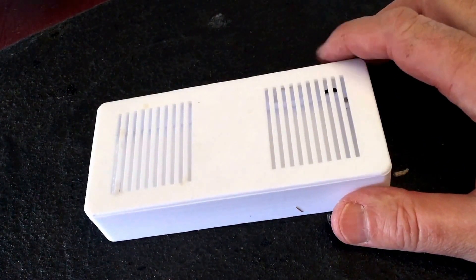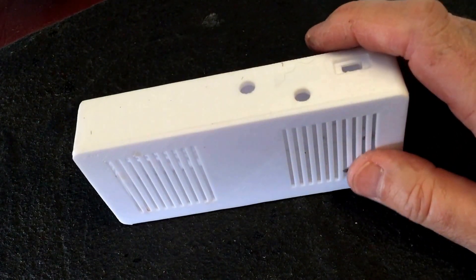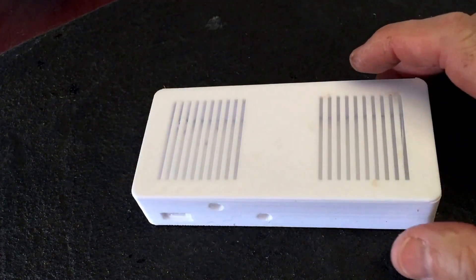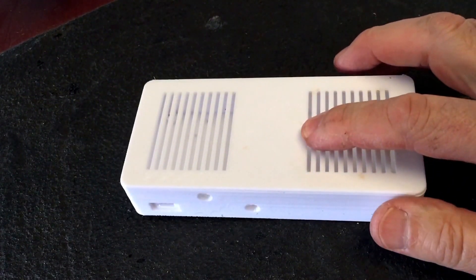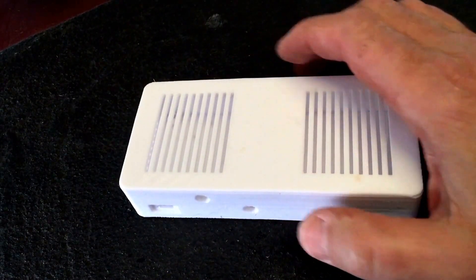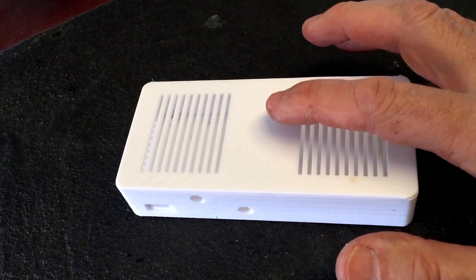This is another example of some kit a few of us have been working on with 3D-printed cases. In this case, it's for a Stratus ADS-B receiver, GPS, and AHARS system — basically emulating the Stratus commercial offering but at a significantly cheaper price. It uses a Raspberry Pi single-board computer, one or two USB SDR software-defined radio components, a bit of software, and then an optional built-in GPS with accelerometers.